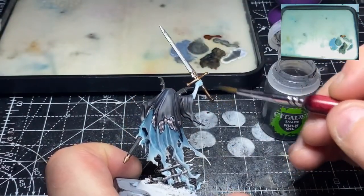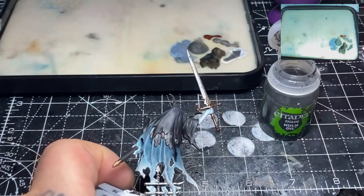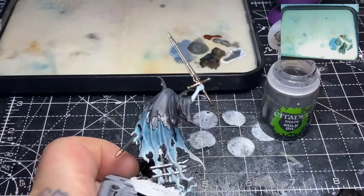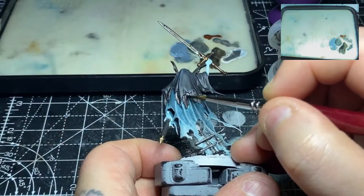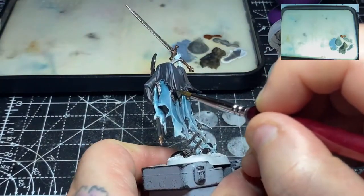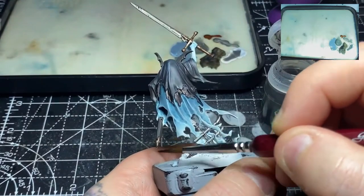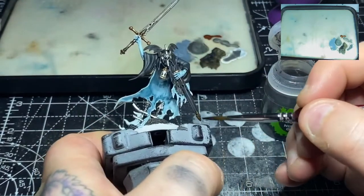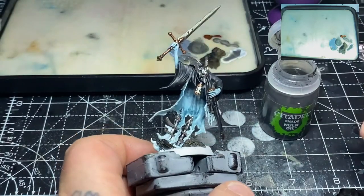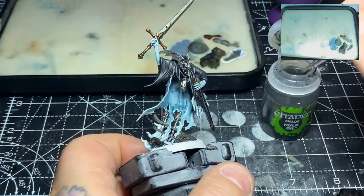Now that the model is all painted up for the base coats, I'm applying some Nuln Oil over all of the metal areas — both the Balthasar Gold and the Iron Breaker. This is to dull down and dirty down those metal areas a bit. That covers the chainmail, the whole of the sword, both gold bits on the scabbard, the hourglass, and the metal part of the fence. Once this is done I'll leave it for about 15 minutes to fully dry and then come back for the next step.